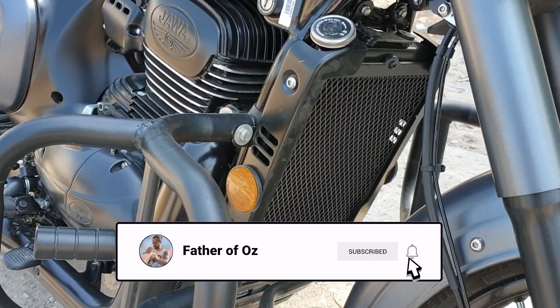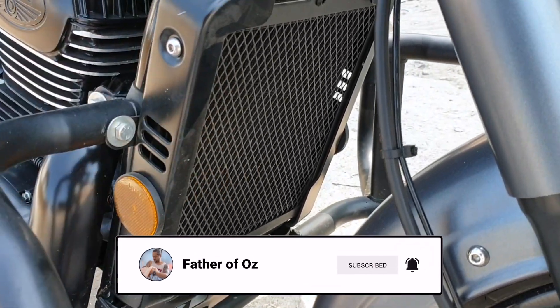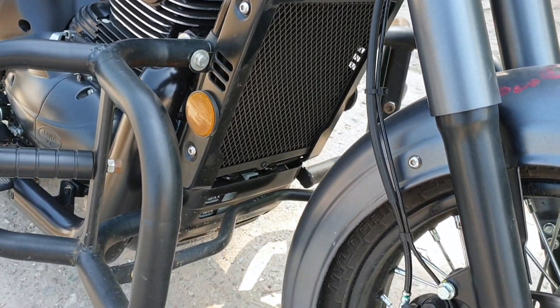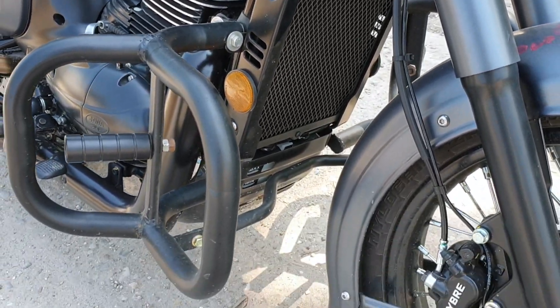This is the radiator. If you put a guard on it, it will be good because all the dirt will keep moving away. So it's better to get a cover for the radiator.